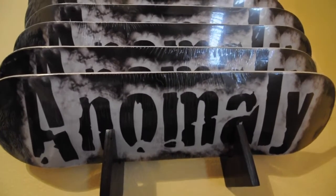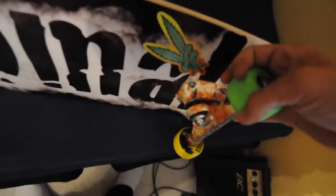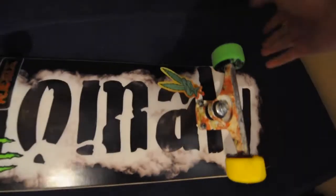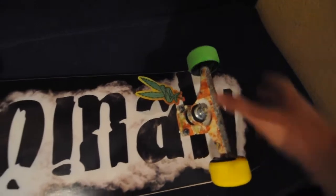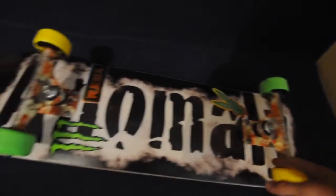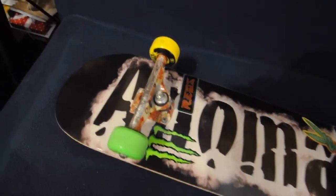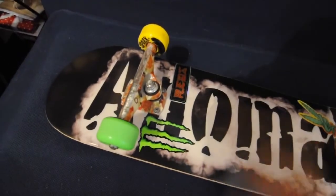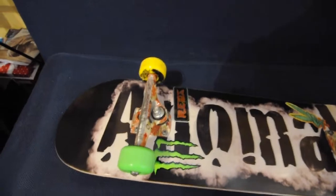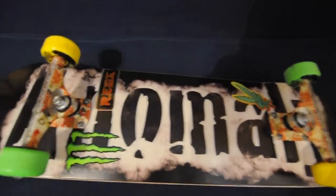So this setup is an Anomaly Skateboard — obviously if you watch, you can go to the website in the link in the description to get one. Then there's the Crux Trucks, pretty cool looking. And then there's Recta Wheels — pretty sure they're Sparks. For the wheels, there's a colorway with yellow, green, purple, and blue, or pink and blue. I got two colorways and mixed them up.